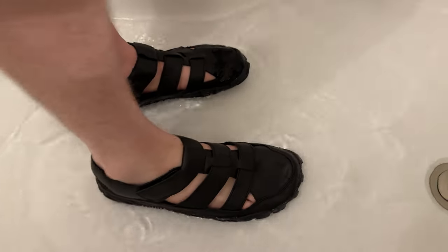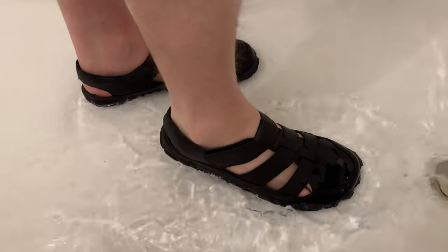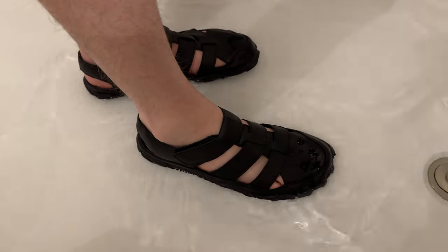Now I will show you how they work in water. So you just step in, and as you can see my foot's not moving anywhere. The grip is really good — it just gets so much traction.